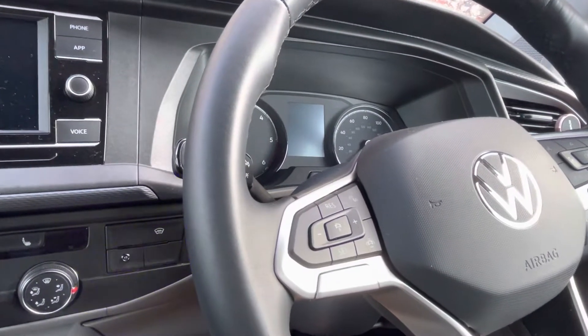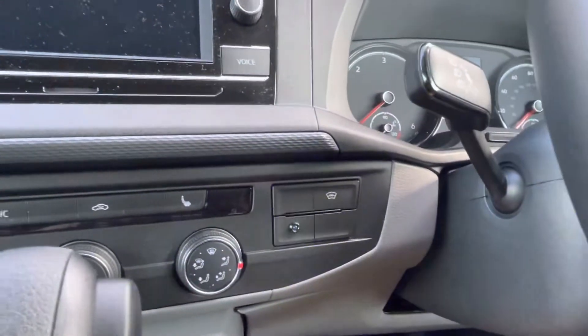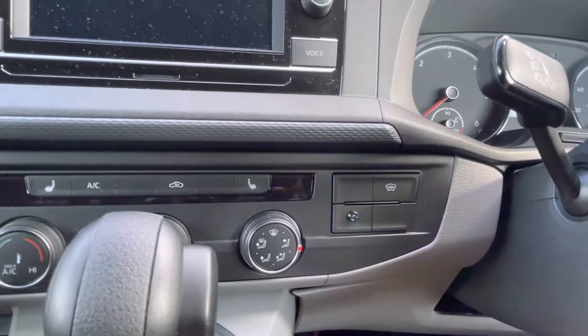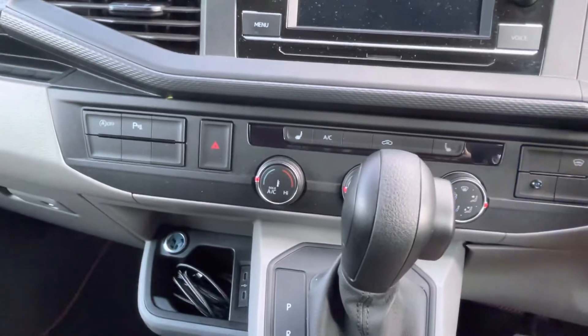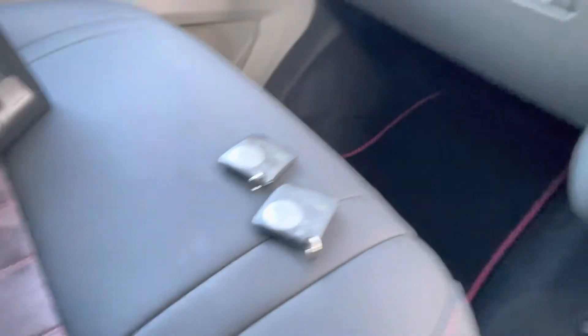We've added some aftermarket immobilization to this Volkswagen Transporter T6.1 2021 model. You'll see the immobilization is currently active. We've also added a front and rear Thinkware dashcam package and a self-monitored covert tracking system, so you can track your vehicle on your smartphone.